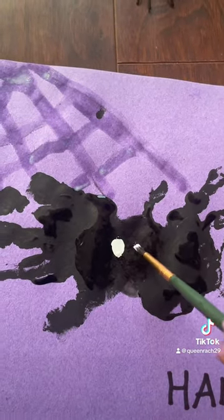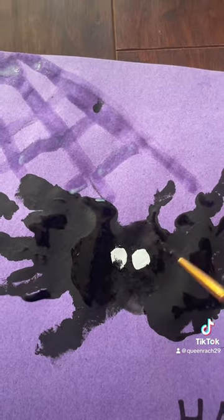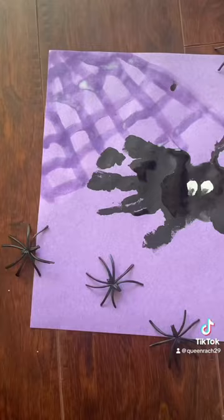Of course I always add the date to everything, and here I am making the spider eyes — and this is the end. It glows in the dark. Super super cool.